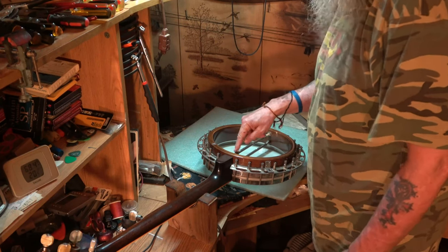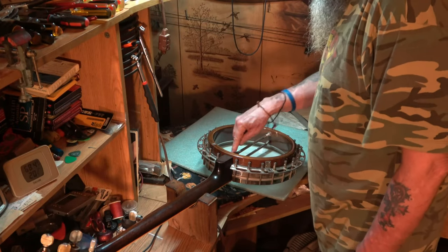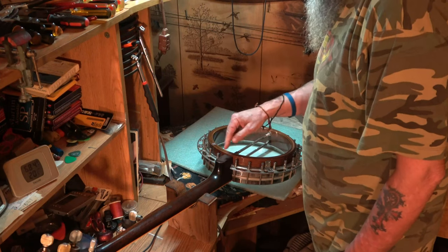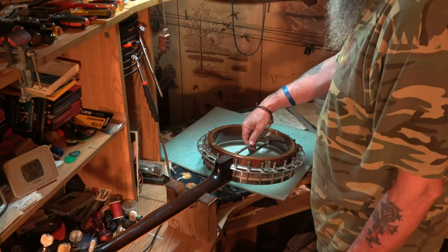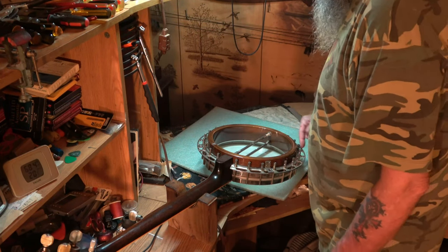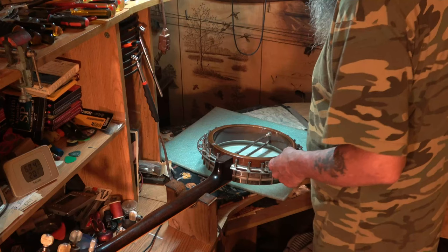That adjustment right there screws onto the 10-32 threads. The other end is like a wood screw — they call them lag bolts, and they call these coordinator rods. This is the pot, this is the flange, and of course the neck, the fifth string key, and all that jazz.